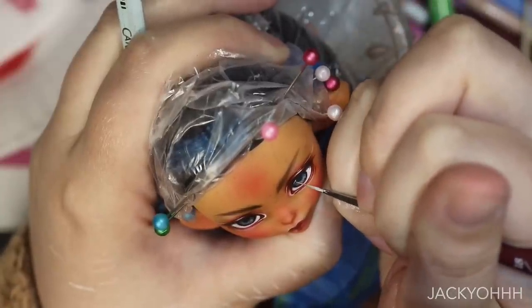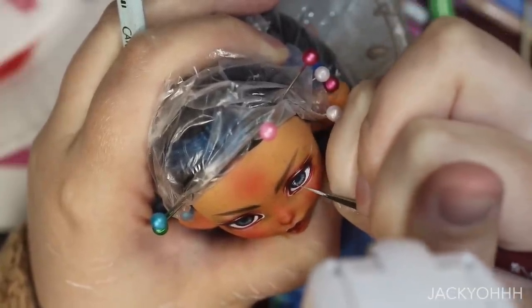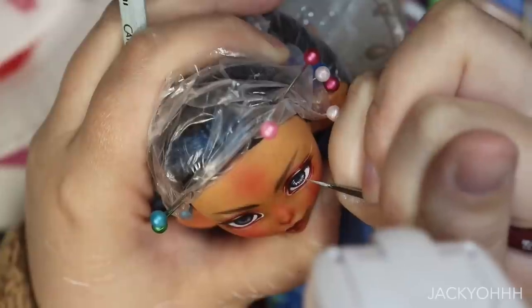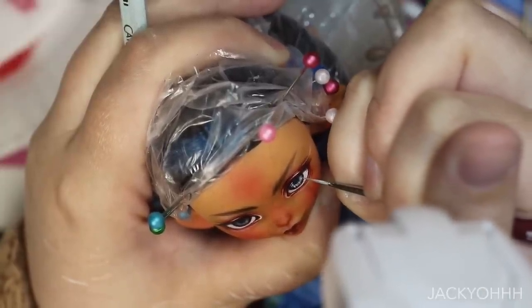I add highlight lines to her iris radiating out from her pupil with a light blue watercolor paint. If you guys ever have a hard time getting really thin lines with paint, I typically do like two brush strokes on my hand just to thin it out a little bit, and then I go on top of the eye.